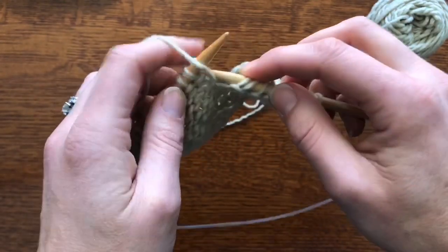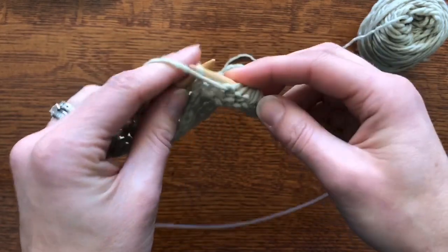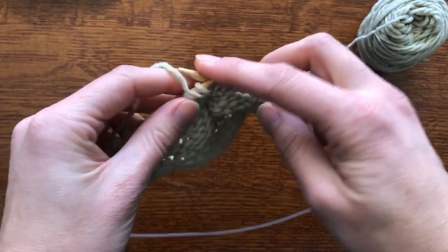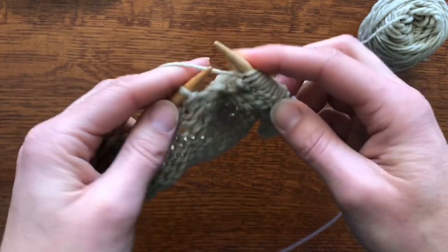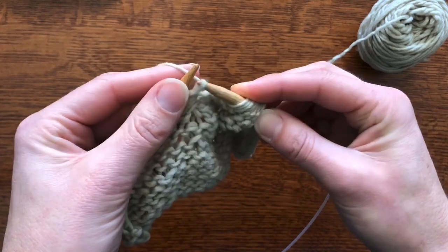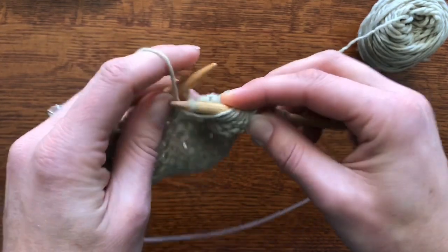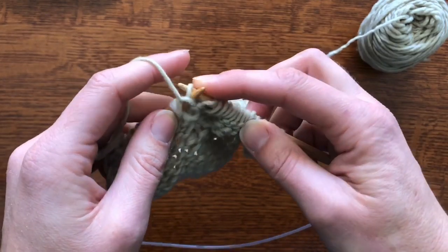Now we're going to turn and work back to wherever the next one is supposed to be. Often the pattern will tell you either so many stitches or back to a marker — I'm just doing this freehand, it's almost like jamming with a musical instrument. So I get to the right place and I need to do the same thing on the wrong side. This is almost a little easier because you pick up the purl bump, put it on the needle, and then purl it.